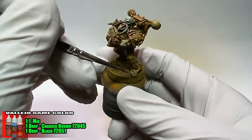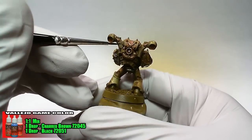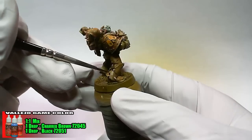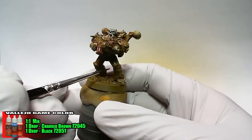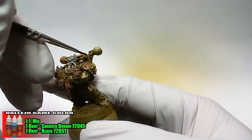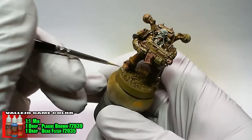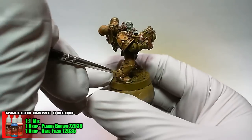To make the chips in the armor, a one-to-one mix of Game Colors Charred Brown and Black is used. Highlights for the chips are done with a one-to-one mix of Game Colors Plague Brown and Dead Flesh. Placing these highlights directly under the dark chip will help create the illusion of a 3D chip.